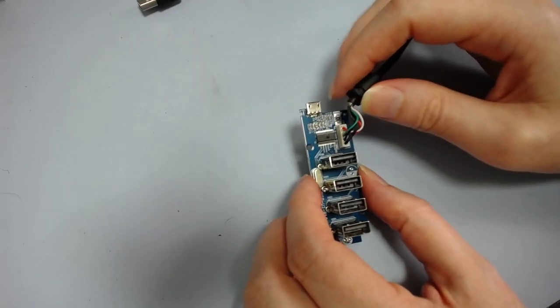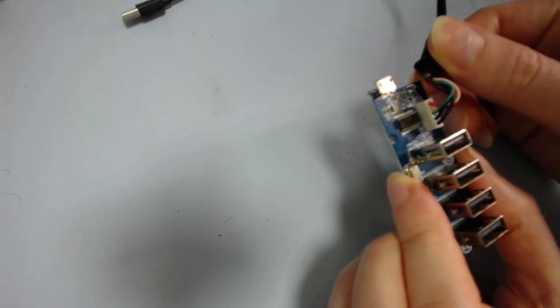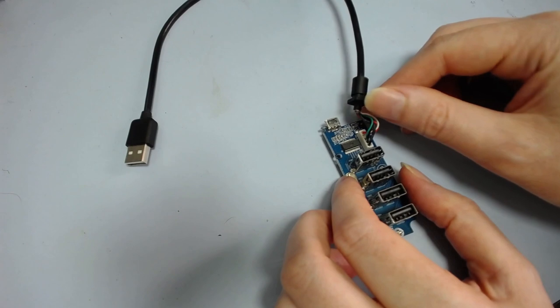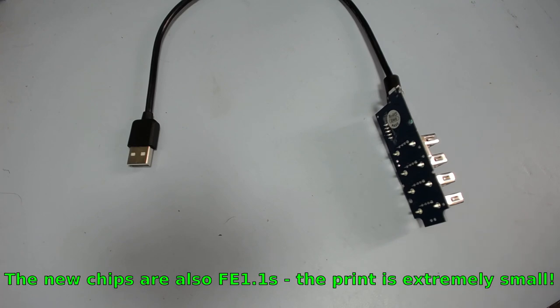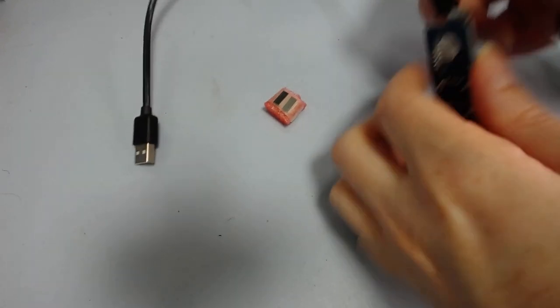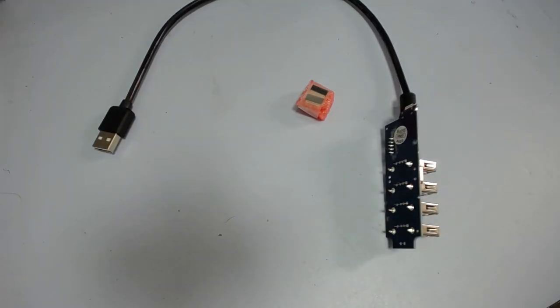I figured I might as well try and fix it. It took me a while to figure out what the chip was because of the crater on top, but I found just enough numbers still legible. Getting in close with a magnifying loupe, it turns out the new chip is called a FE 1.1C — it says USB 2.0 hub on it with a batch number. I bought some new ones off eBay. The version on the board might be a 1.1S or something. Either way, it's a dedicated USB hub chip — that's all it does, it provides four ports.